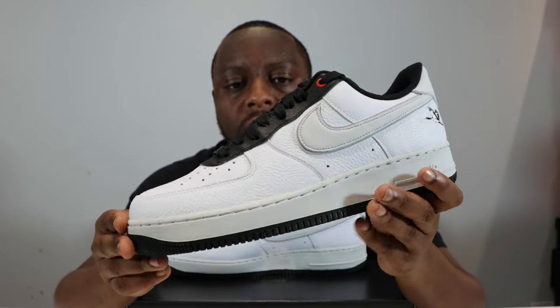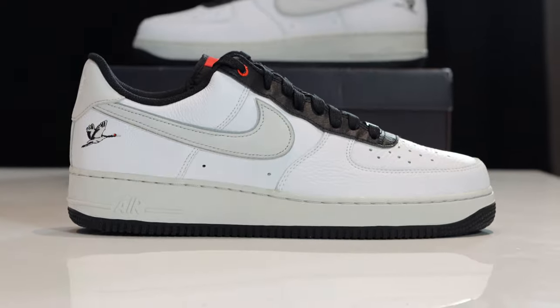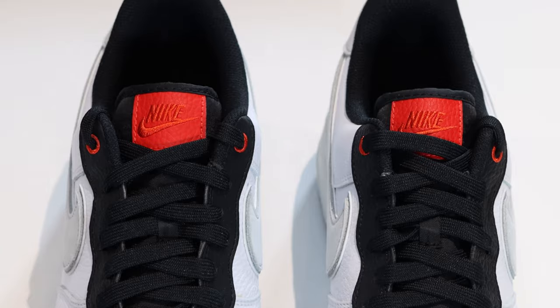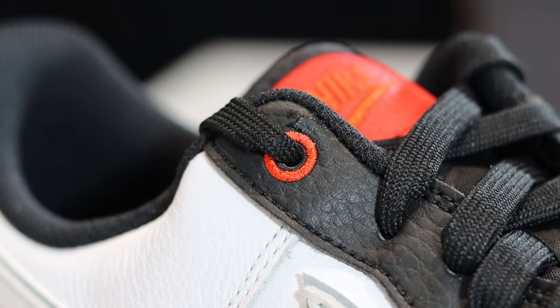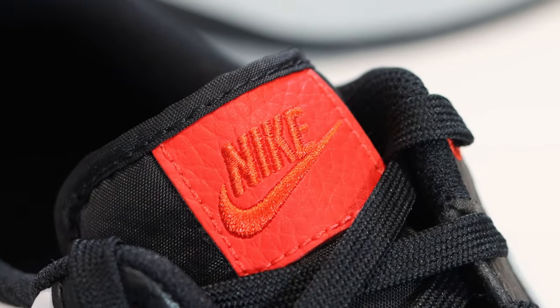Moving to the upper, we have a white tumbled leather upper — the quality of the leather is nice. Starting from the toe box, it's white all around. Around the eye stay is black tumbled leather with black laces and a black dubrae, which looks very cool. The laces aren't quite the thickness and quality I like, but we do have a black nylon tongue. The top eye stay is stitched in red, which is a nice design detail.